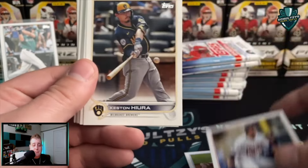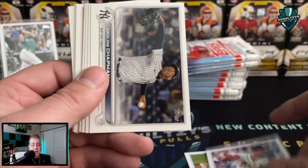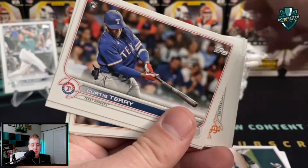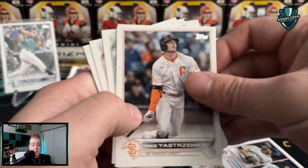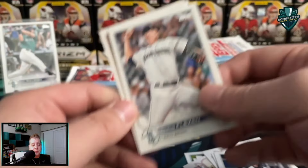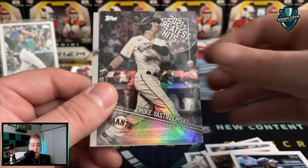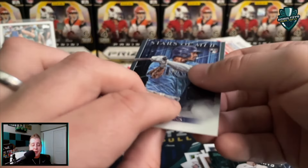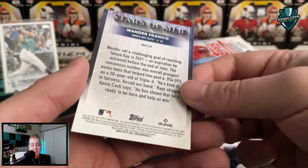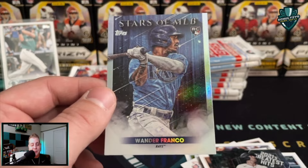A lot of cards out of here guys — Trevor Rogers. Be prepared, you're basically going to get close to completing a set with one of these boxes. Moeller rookie, Chapman, Poche — now a member of the Oakland A's — Curtis Terry Rangers, Fernando Tatis Jr., Alonzo. A couple of combo cards right there. I actually really like these a lot more than last year's 2021 flagship series cards. Mike Yastrzemski. And there we go — a Wander Franco Stars of MLB insert, rookie card. We'll take it!